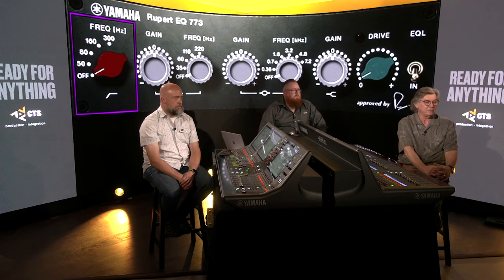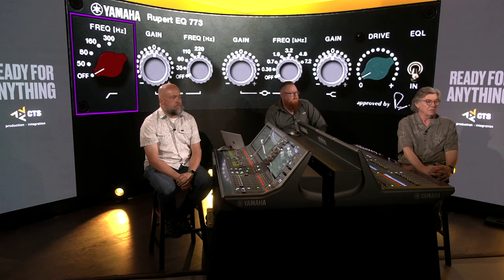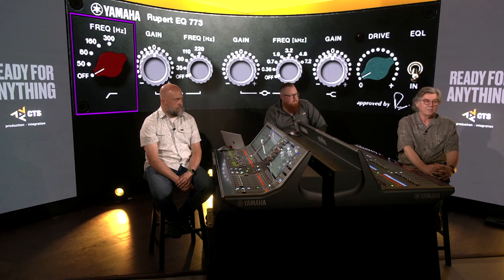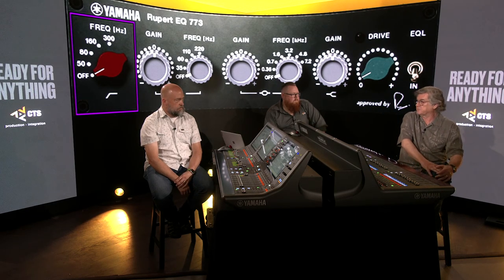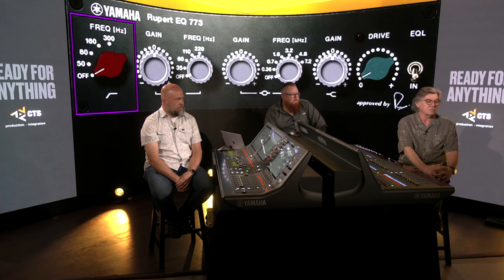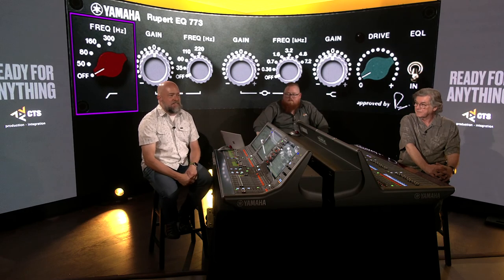It's a very musical, very sought-after EQ. To give you an idea of how exact these products are: the first time we took it to Rupert Neve Designs, they said it was wrong. We were all shocked — we'd been dead-on the whole time. He said 'let me hear the analog piece you emulated,' put it up, and said that one was wrong too. He could hear that somebody had modified his EQ, changed the parts — and we had emulated the modified version. We took it back and redid it.